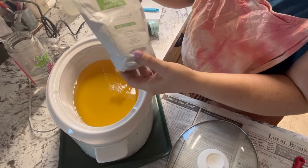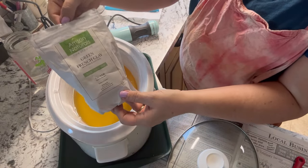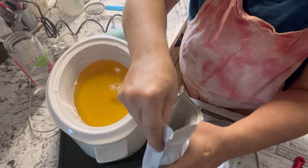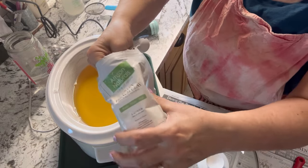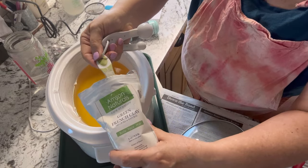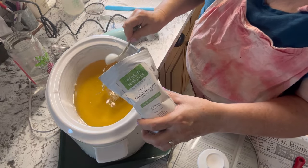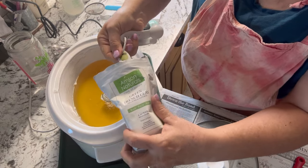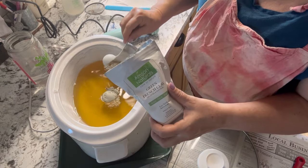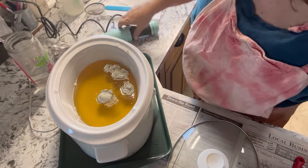Before we get to mixing in our lye solution, I'm also going to add some French green clay to my oils — I'm going to put in two tablespoons. The clay is great for the skin and it also adds a little bit of slippage to your soap, so if you want to use it as a shaving bar for your legs or underarms it works great for that. It also gives it just a hint of coloring, so it's just kind of nice.